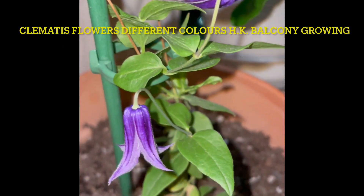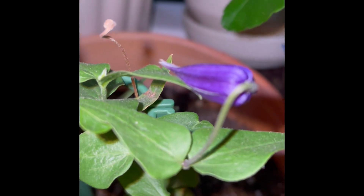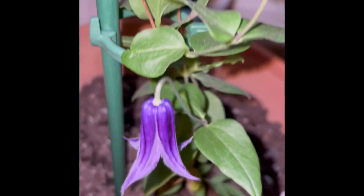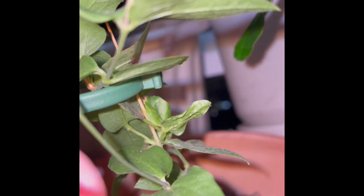This is the clematis. You see there's two flowers — one hasn't opened up yet, so it actually looks like a purple monoclonal. And then the other one's opened up; it opened up a bit like a bell shape. And then if I hold it here...